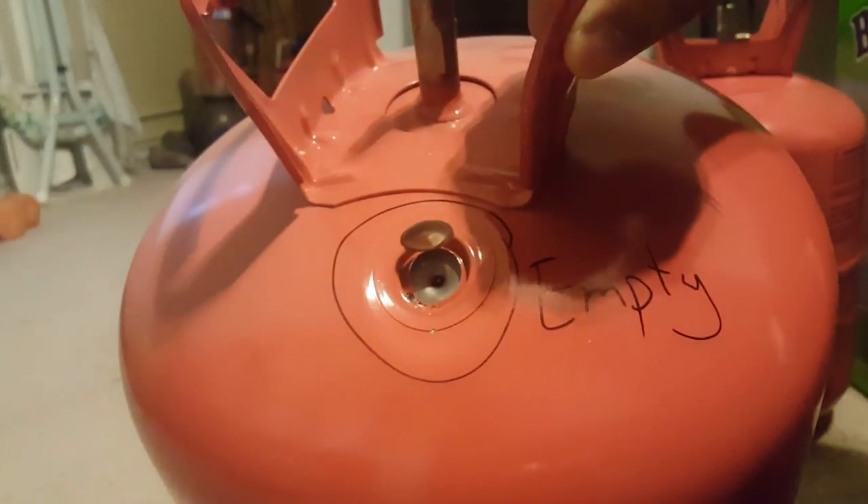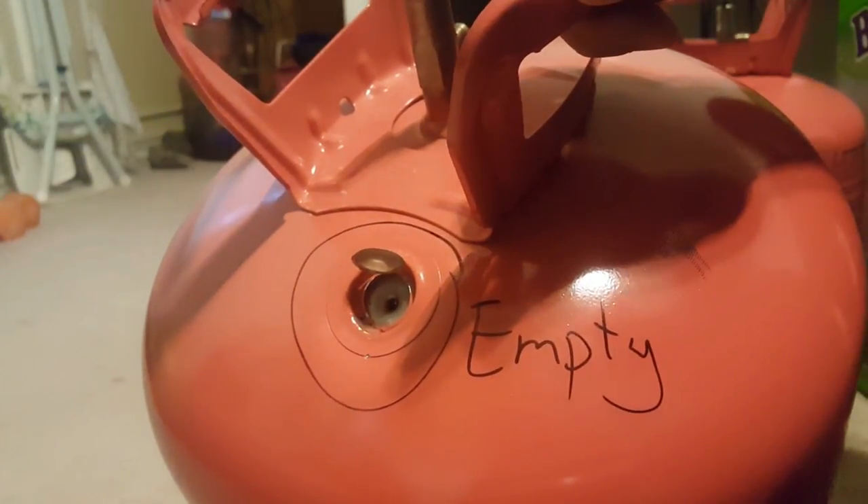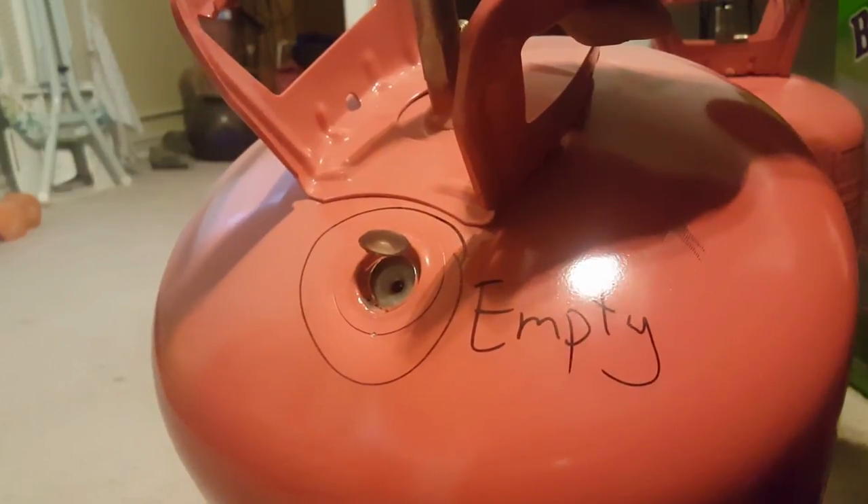Once you've done that, circle it and write 'empty' on the side. Then you can just put it in your regular recycling bin. That's it — very simple.